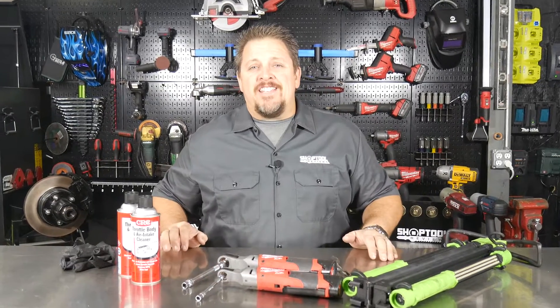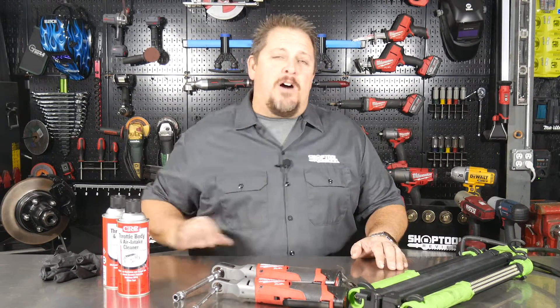What do you do when you hit the throttle and there's a hesitation? We'll tell you in just a moment. I'm Tim Johnson and this is SHOPTOOL REVIEWS.